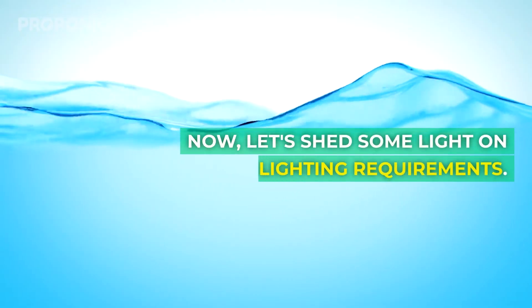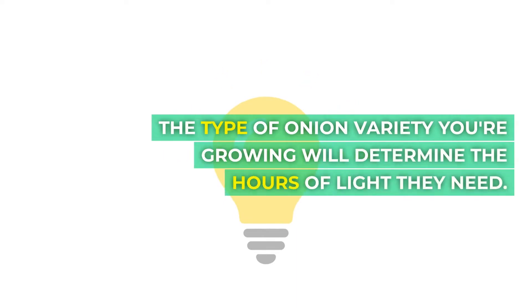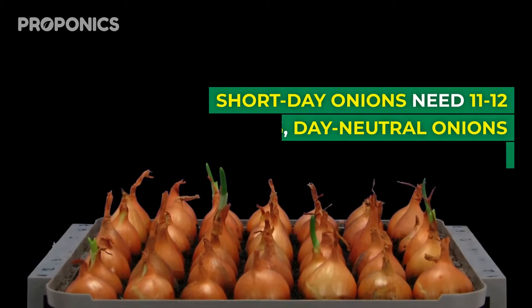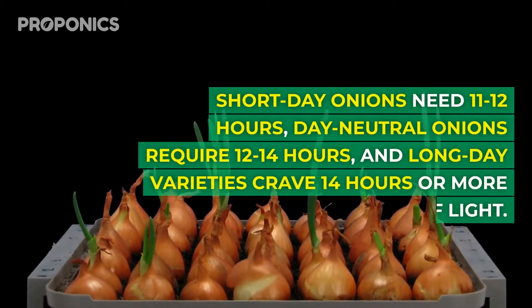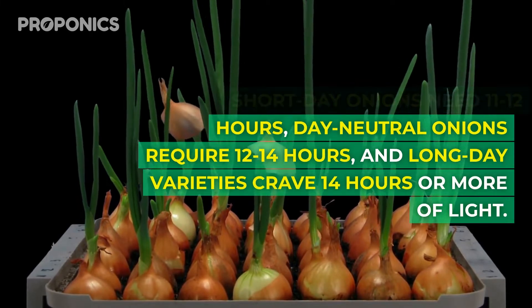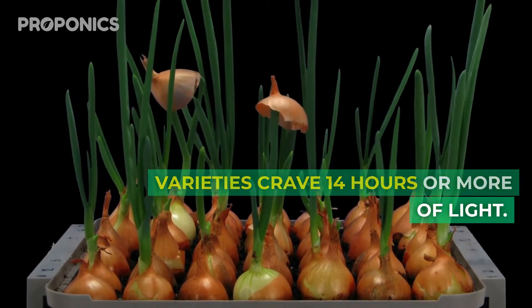Now let's shed some light on lighting requirements. The type of onion variety you're growing will determine the hours of light they need. Short day onions need 11 to 12 hours, day neutral onions require 12 to 14 hours, and long day varieties crave 14 hours or more of light.